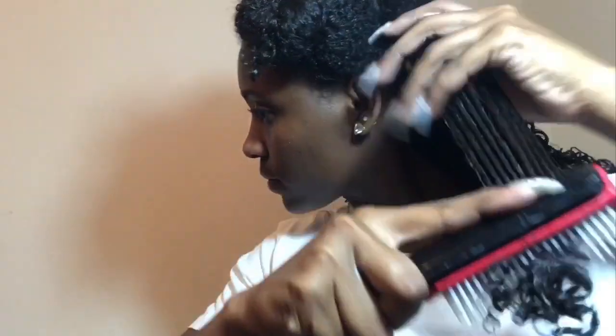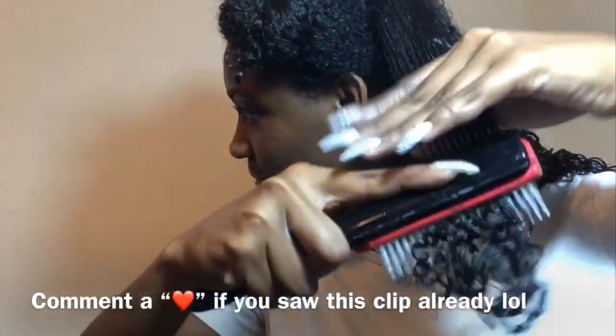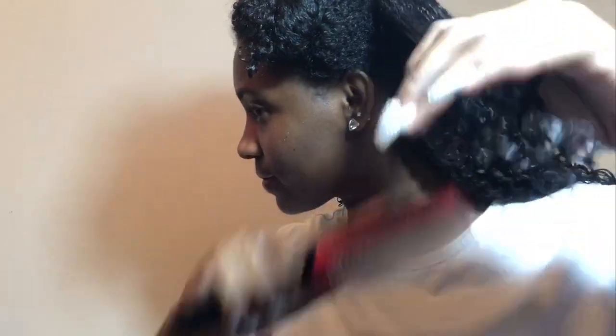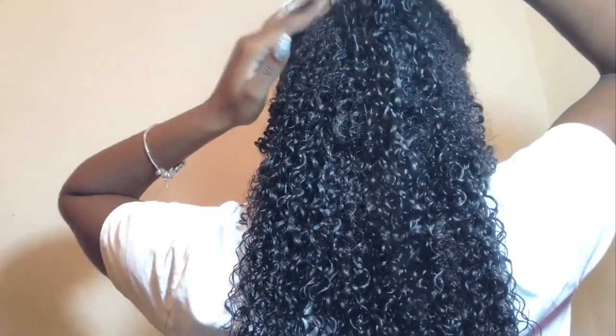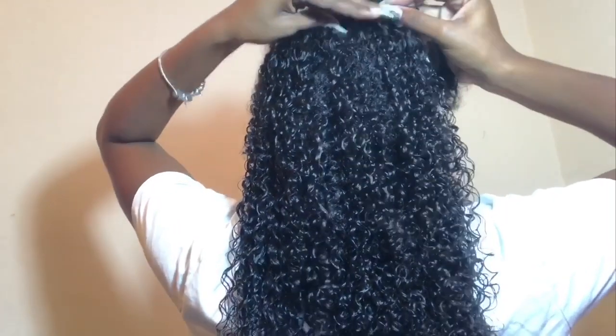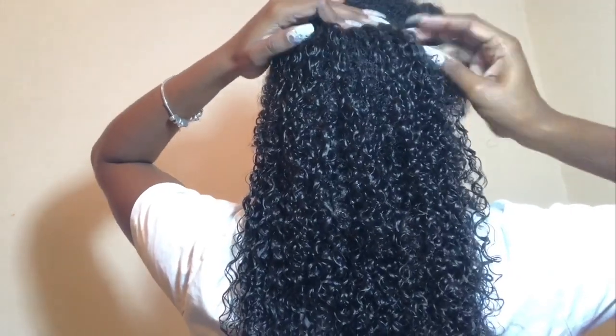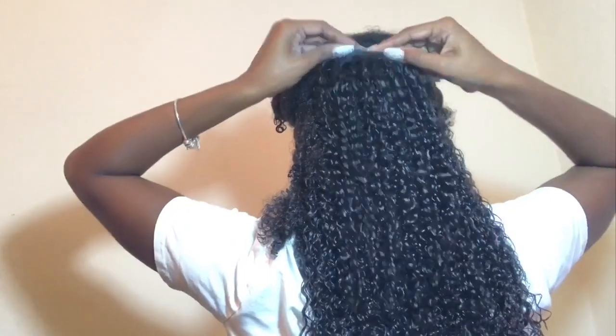If you follow me on Instagram, you probably already saw this clip. I was just detangling my hair with the Denman brush and I was in love with how it was bouncing back, so I posted it. I'm basically going to be doing the same thing over and over again. For this section, I put the two clips for the top because I wanted to double it. As you guys can see, I put the other two clips right next to it, and then I'm going to put another clip in over those two clip-ins because I wanted more volume.